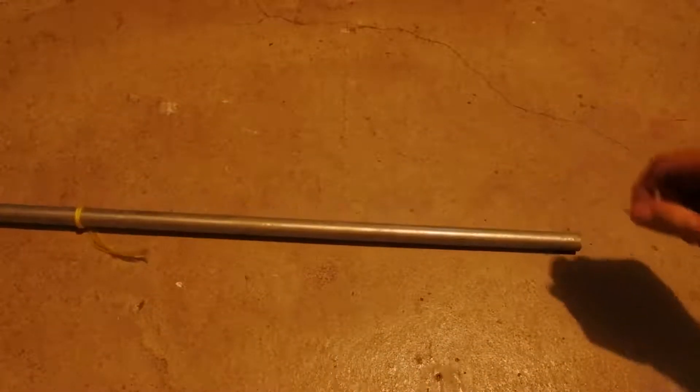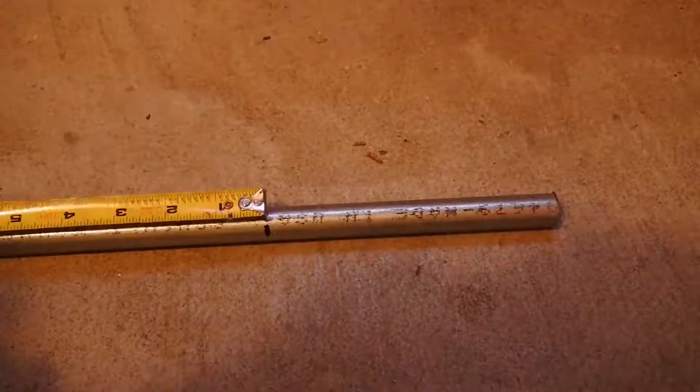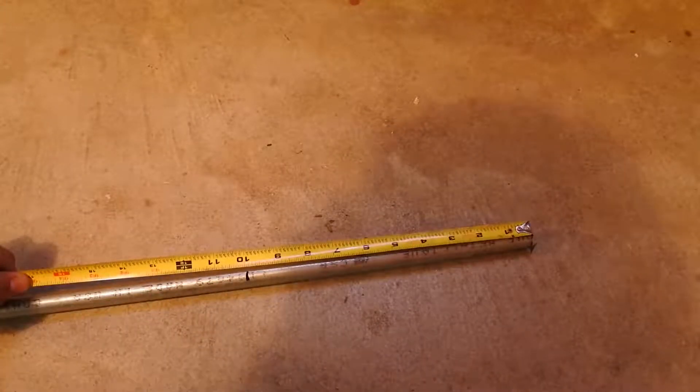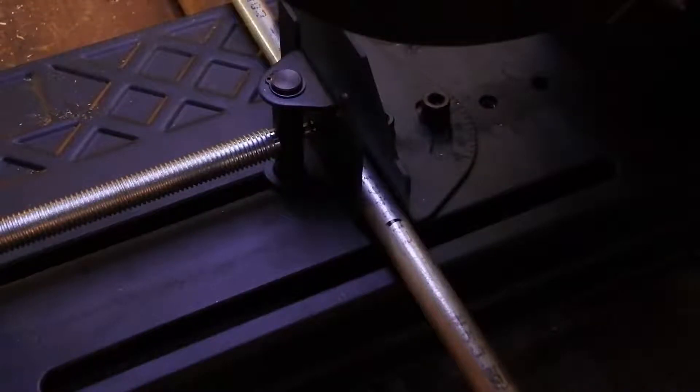I'm making this anchor out of conduit piping. I started off by measuring four 6-inch pieces for the arms of the anchor and one 10-inch piece for the body. I decided to make it 10 inches because I knew I would add length to the anchor later on in the build.